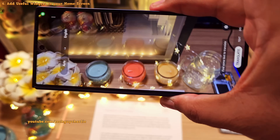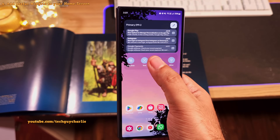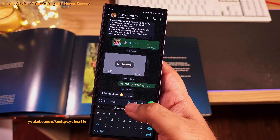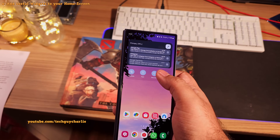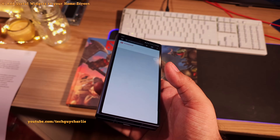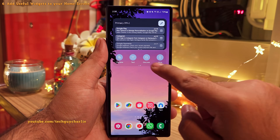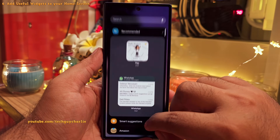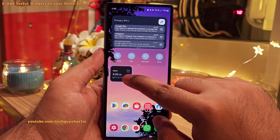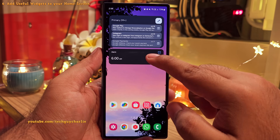The Bixby Vision widget is awesome — first, it contains a real-time text translator very similar to Google Translate. There's also a text scanner you can use to copy text from physical documents and paste it anywhere on your phone. And it has an image search feature — take a photo and search for more information about something. Continuing from the main home screen, we've also left some space at the bottom for extra icons. One final optional widget you can add is the alarm clock, which is useful if you use your phone as an alarm clock. That's pretty much it for the cover screen customization.